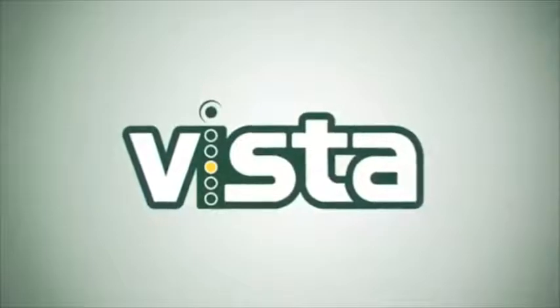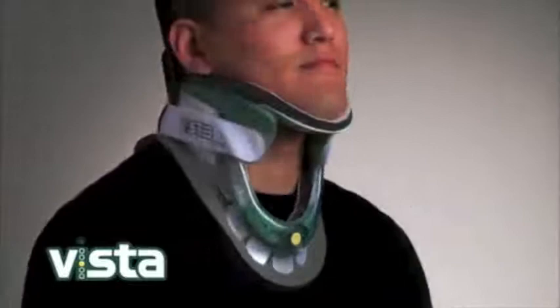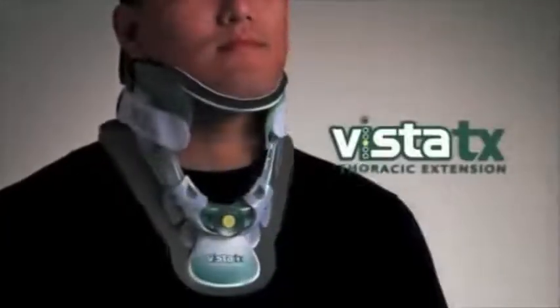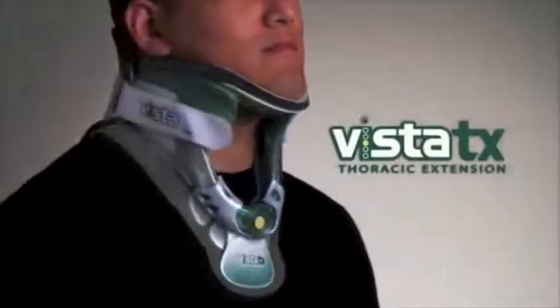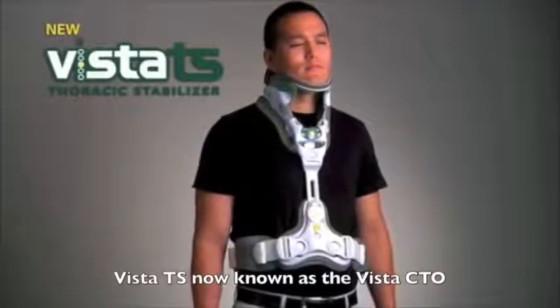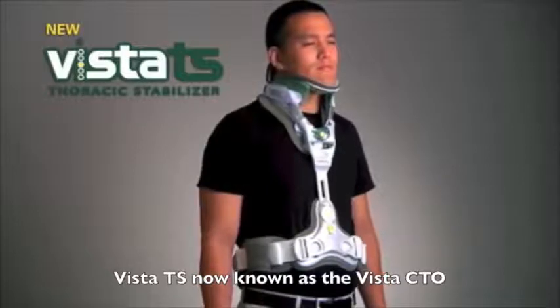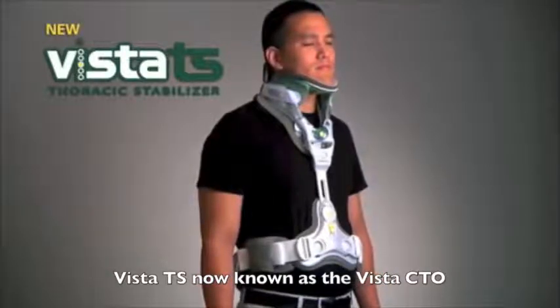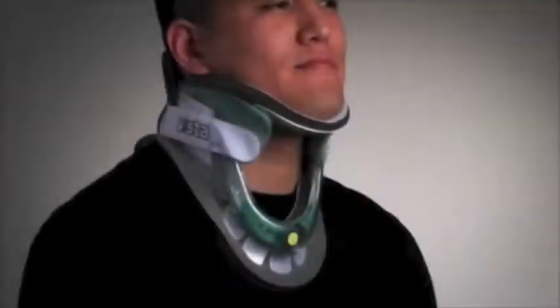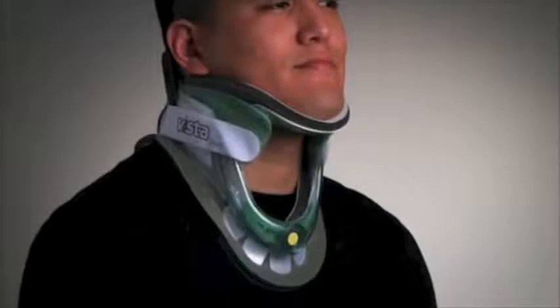The Vista line by Aspen Medical Products includes the Vista Collar, the Vista Thoracic Extension, and the Vista Thoracic Stabilizer. Only one size is needed. The Vista line is fully adjustable to fit the vast majority of patient anatomies, providing safe and effective motion restriction for all patients in need of an extended wear product.